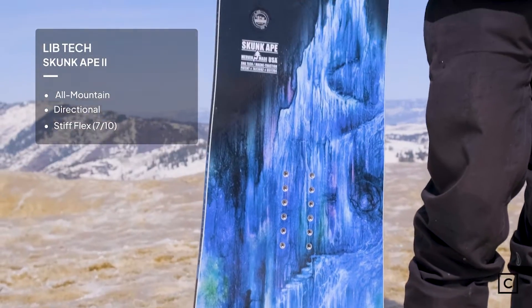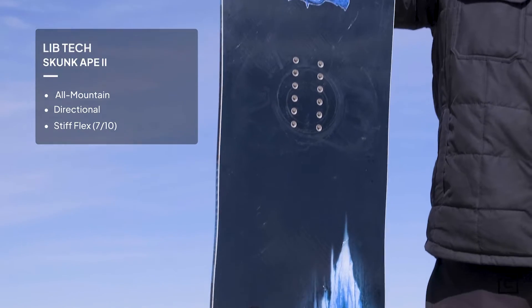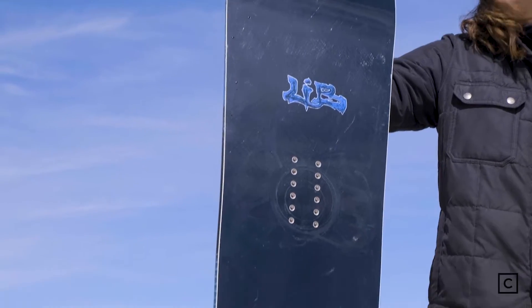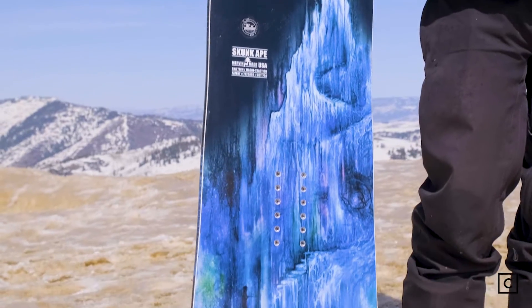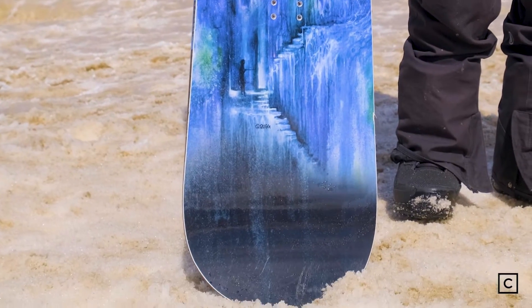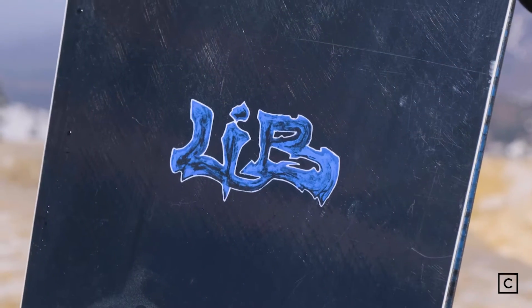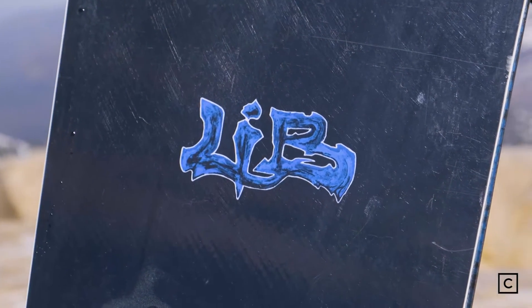This hybrid camber snowboard was a blast. I am a bigger guy and I was very curious how this played out today. Typically, I ride more of a true camber experience and this actually held up to it. The Skunk Ape 2 is LibTech's all-mountain option for the big guy rider. It is considered their dream board in their line.